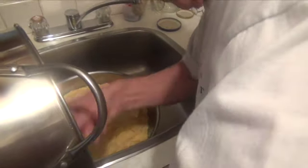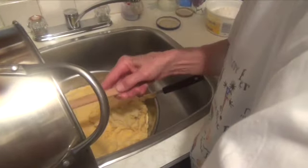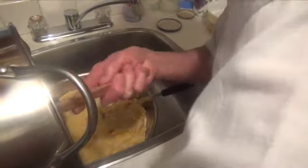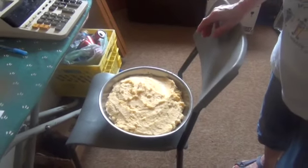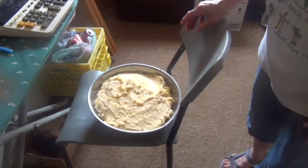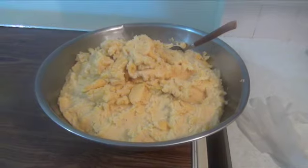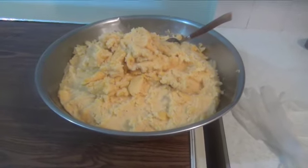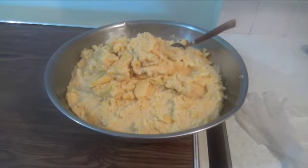So you are transferring from the hot pan to just another pot, right? Yes. In a couple hours I'll cover it, and then in the morning it's ready to go — the cheese filling is ready, cooled down, and ready to use.